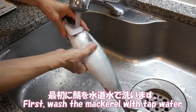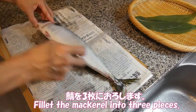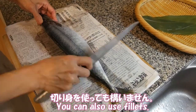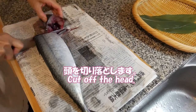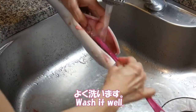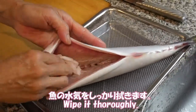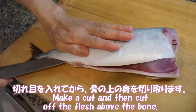First, wash the mackerel with tap water. Remove the scales. Fillet the mackerel into three pieces. For details on how to fillet, see my video on mackerel sashimi. You can also use fillets. Cut off the head, cut the belly and remove the internal organs, and wash it well. Make a cut and then cut off the flesh above the bone.